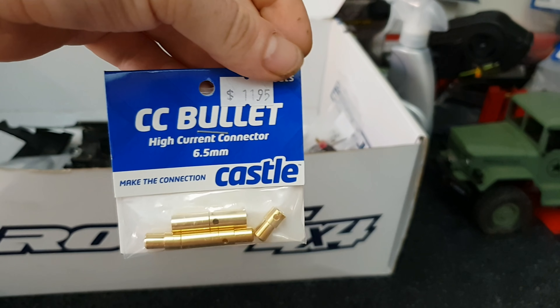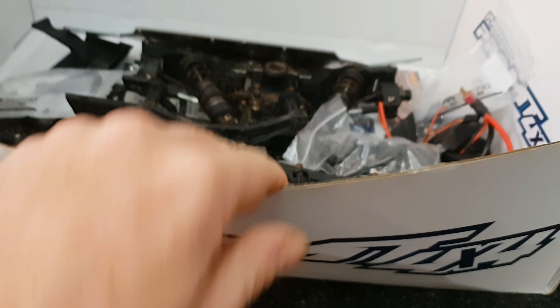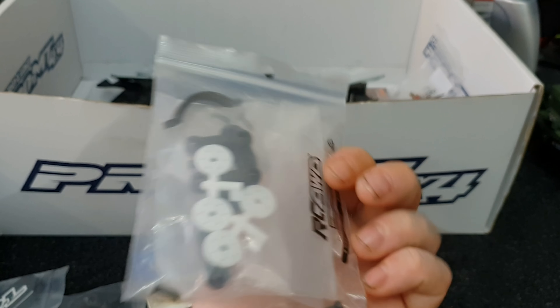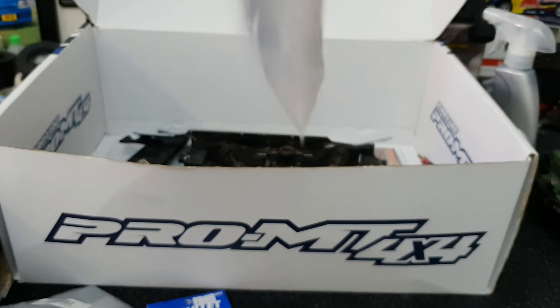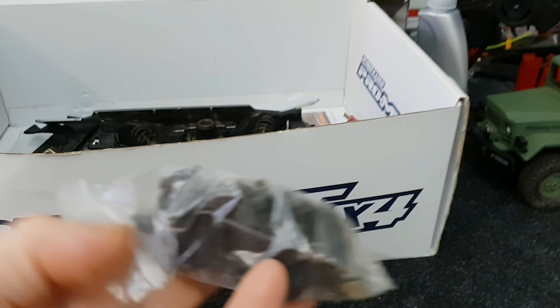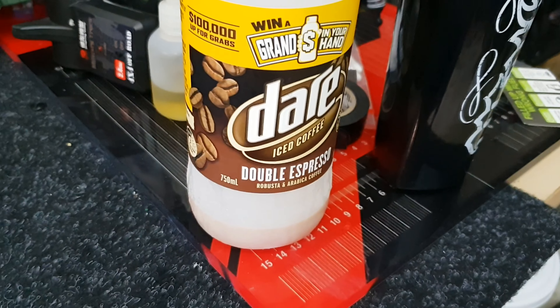We have some 6.5mm Castle bullets in there - why do we have them? You'll see in a second. Some other bits left over from the first guy who built this thing.